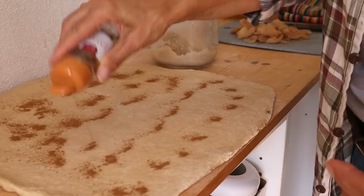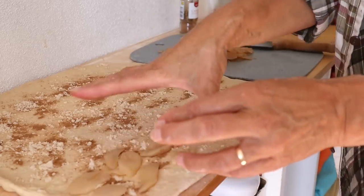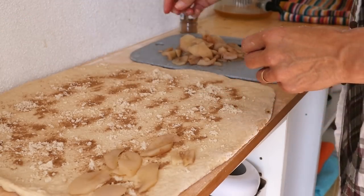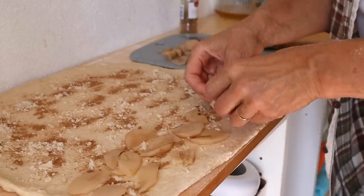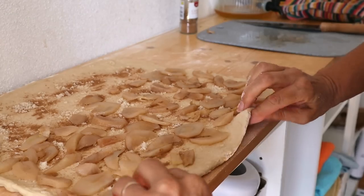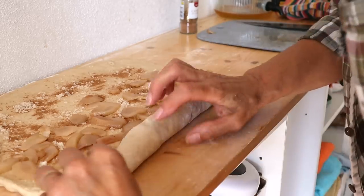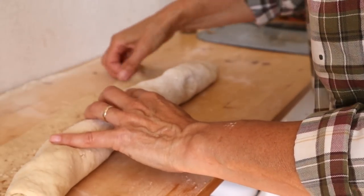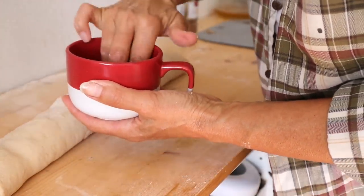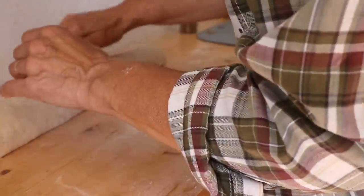I'm now going to sprinkle it with some extra cinnamon and a bit of brown sugar, then spread my pears over and roll it up. I'm going to start by putting all of my fruit at this edge first and rolling it that way, leaving the other end empty of fruit so I can get a good stick to hold the buns closed. Make sure you take your fruit right up to the edge because you don't want to be the one that gets the empty bun. Just roll it over nice and gently all the way along — this is why you want a fruit-free section at the end, so you can get a nice fix and glue your dough together. Then try and shape it so it's an equal width all the way along.